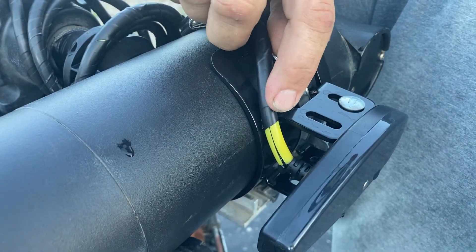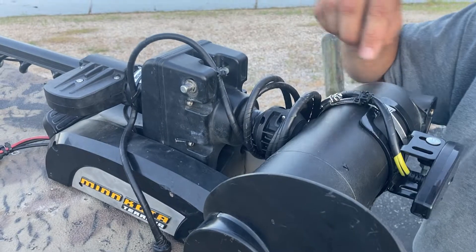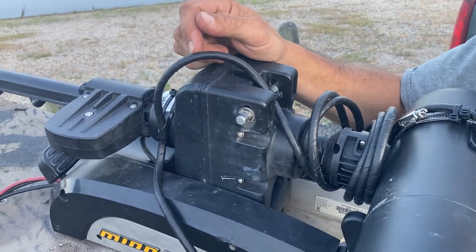Here's what I came up with: I went to Harbor Freight and bought the cheap air hose — the quarter-inch air hose. It's already got a natural coil. The inside diameter of this hose is quarter inch, which is the same size as the Humminbird Helix transducer wire.